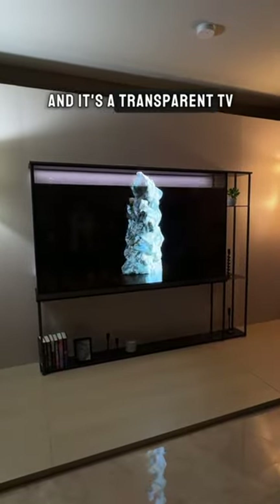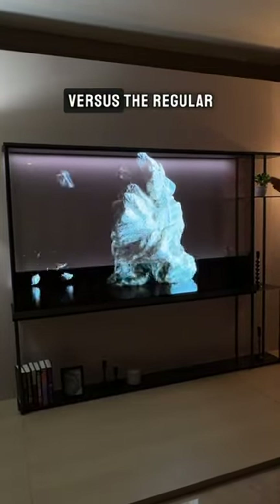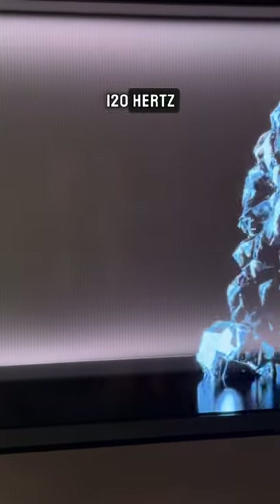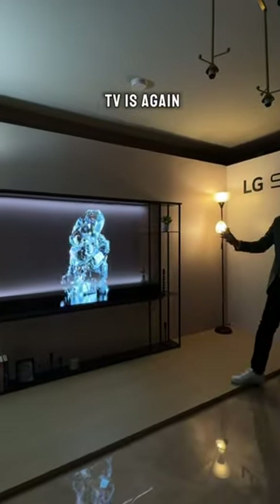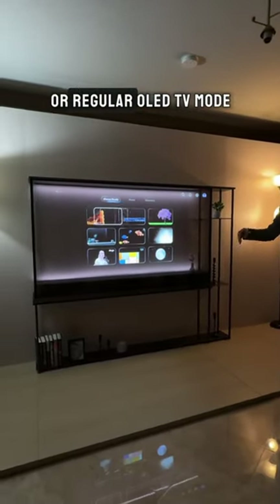This is the Signature OLED T, a transparent TV. This is the contrast film that rolls up and down to show you the transparent mode versus the regular OLED TV mode. This is a 77 inch 4K 120 Hertz transparent OLED TV. The unique thing about this TV is you can put up different types of artwork and show it in transparent mode or regular OLED TV mode.